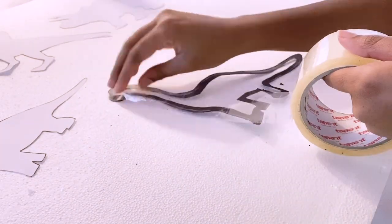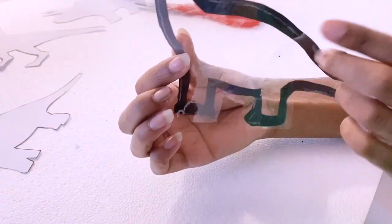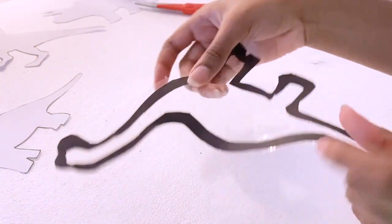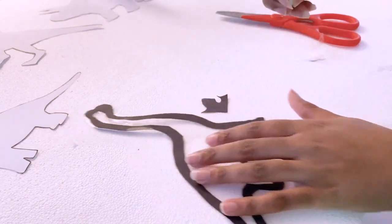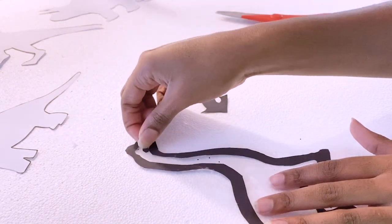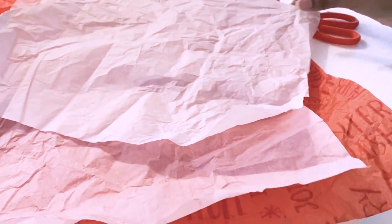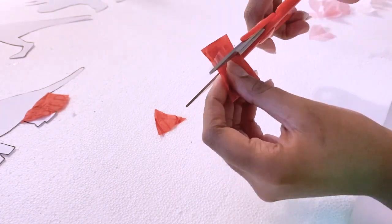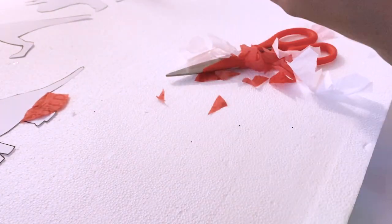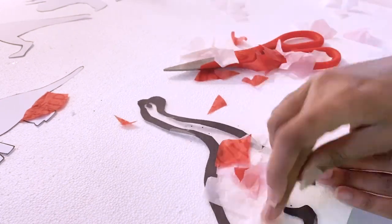Now take clear packing tape and attach it to one side of the dinosaur outline, completely covering the hole in the center of the outline. Cut out a smaller eye and smile from the black construction paper and attach it to the sticky side of the tape. Then cut out one-inch shapes from various colors of tissue paper and stick them onto the sticky side of the tape, making sure to overlap the pieces.